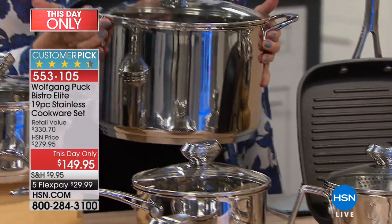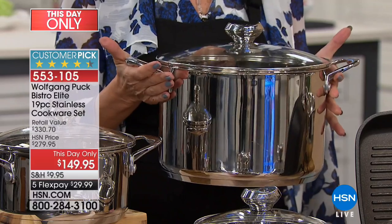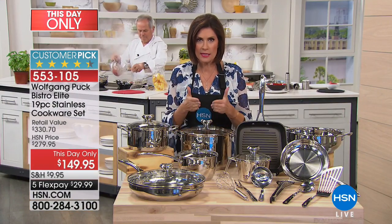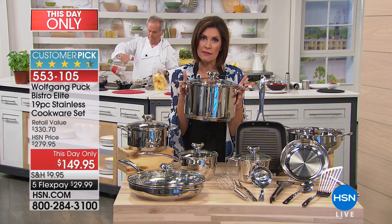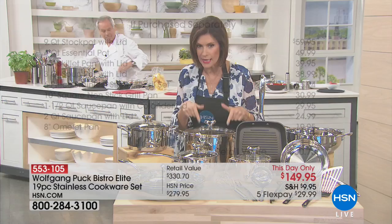I can't even believe he did this — a nine-quart stock pot. Nine quarts. That has to be one of the biggest he has ever done that we've ever offered. Nine quarts. This by itself is $59.95, almost $60 right here.